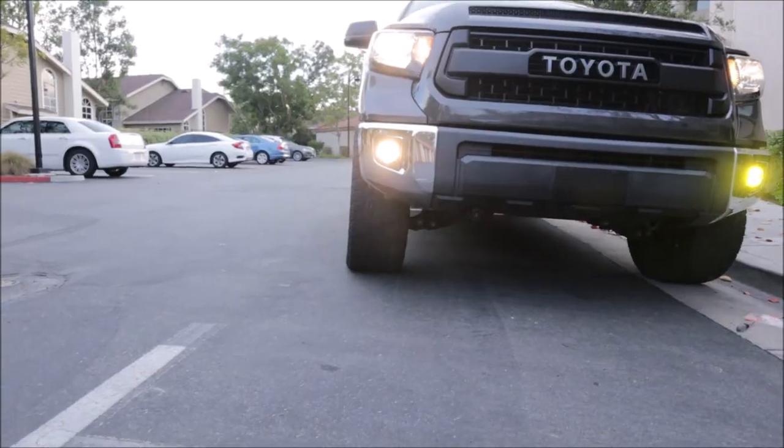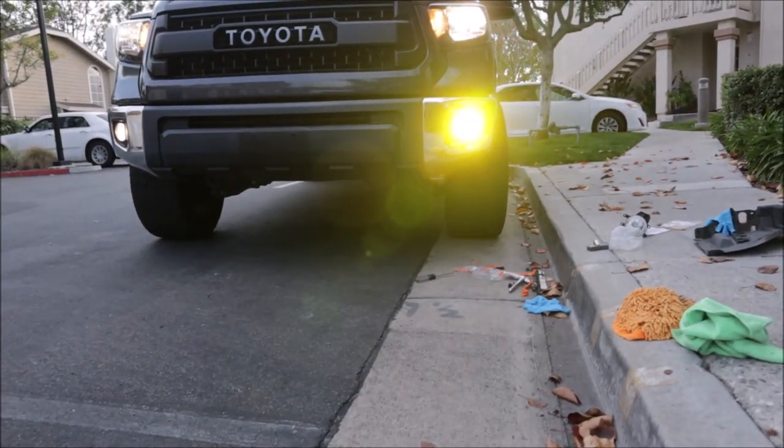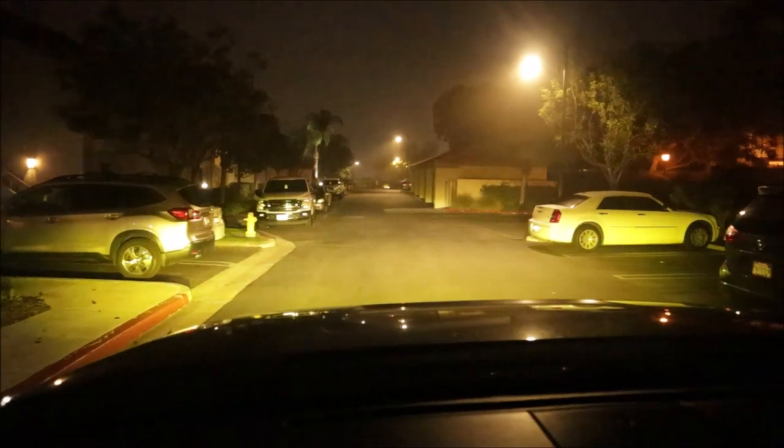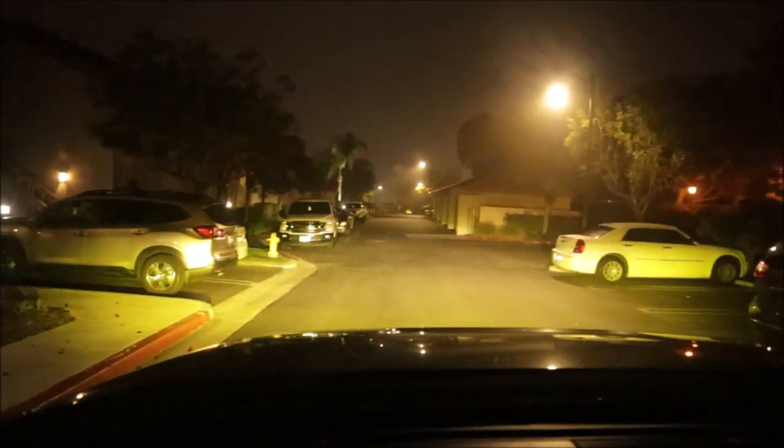Next, we installed Diode Dynamics SS3 Pro fog lights in amber, and there is no comparison to OEM halogen lights on this. I was absolutely blown away by the output of these DOT-approved LED fog lights, and the amber color is just amazing.